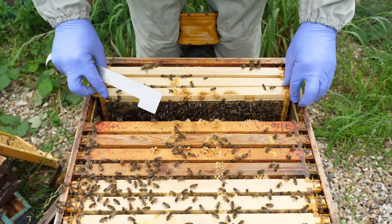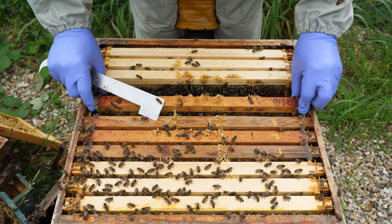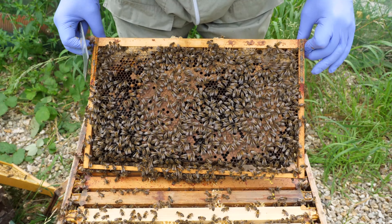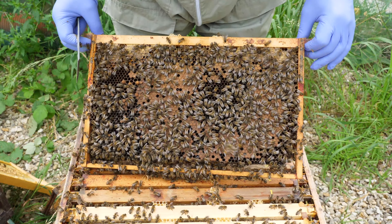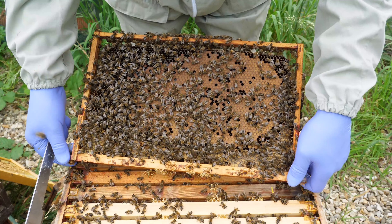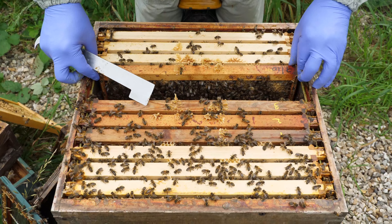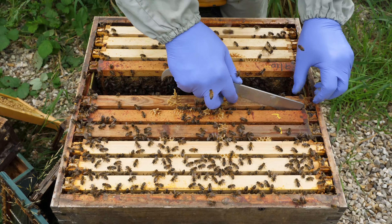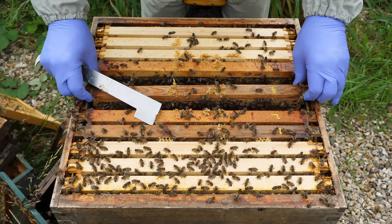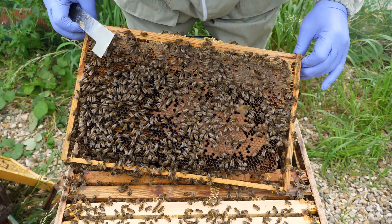This frame the queen has laid eggs in — we've got eggs and larvae across this frame, and on the reverse side there are still a few eggs. Through this inspection one of the things I'm really looking for is the amount of stores at the top of the frame — this section here where I'm holding my hive tool — that we'd like to see full of stores ready for use through the winter.